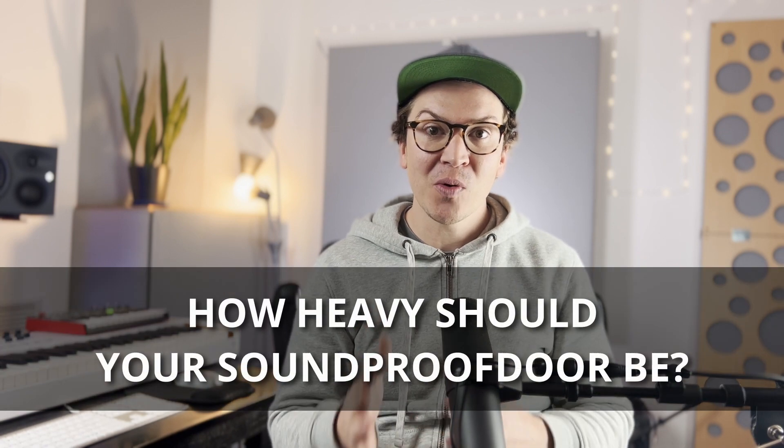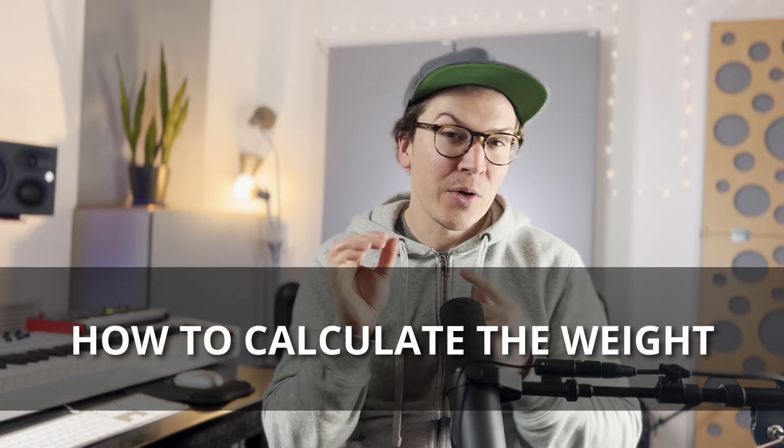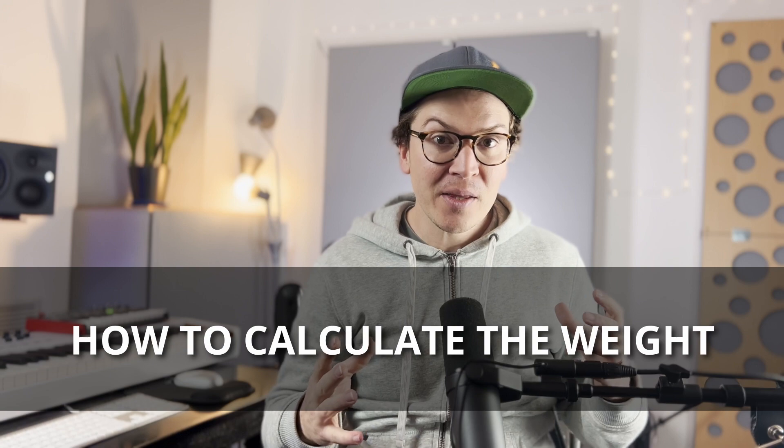Hello everybody and welcome to another video to help you decide how heavy your door should be when you are trying to create a soundproof studio. In this video we're going to go over exactly how you figure out the weight of your door. We're going to do a little bit of basic math but it won't be anything too crazy, so trust me you're going to learn a lot.